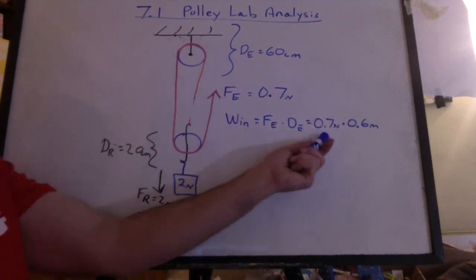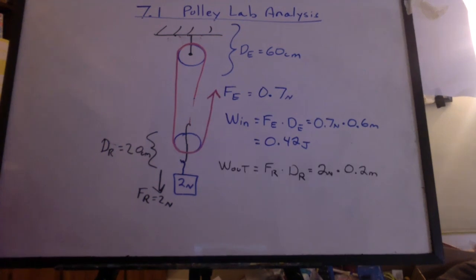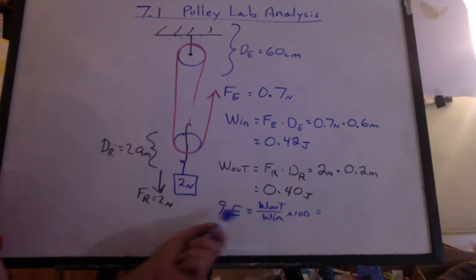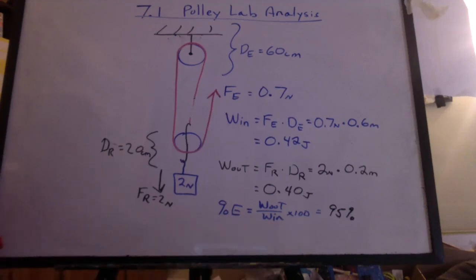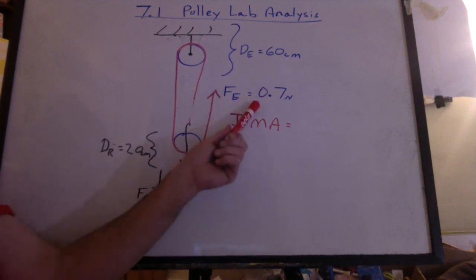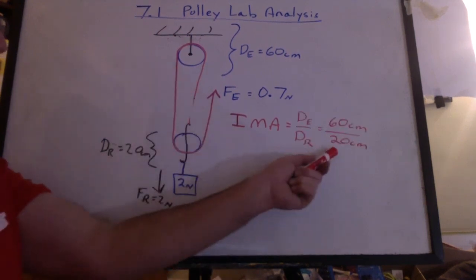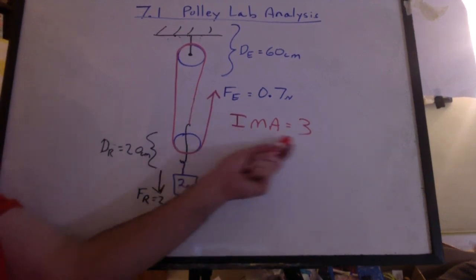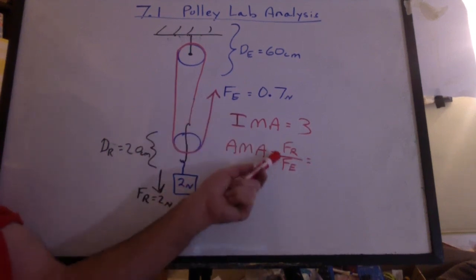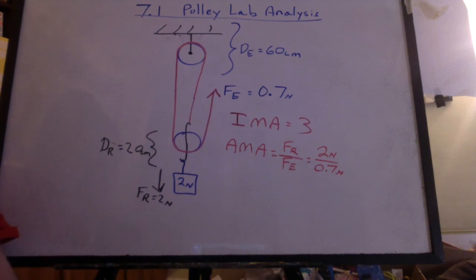So let's take 0.7 newtons times 0.6 meters — we have 0.42 joules work in. The work out is 0.4 joules. So the work out over the work in times 100 gives us a percent efficiency of about 95%. For the IMA, since it didn't work out perfectly with forces, we look at the distances. The machine spread the work from 20 centimeters to 60 centimeters — that gives an IMA of three, which matches the number of supporting ropes. The actual mechanical advantage tells us how many times stronger the machine made us — we lifted two newtons with only 0.7 newtons, giving an AMA of 2.86.